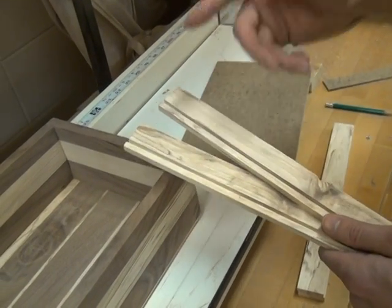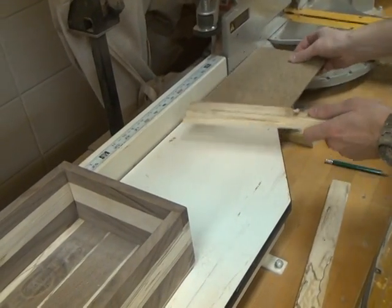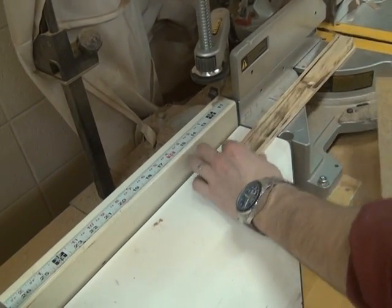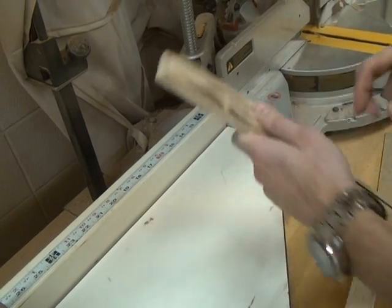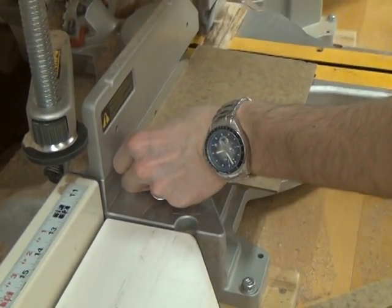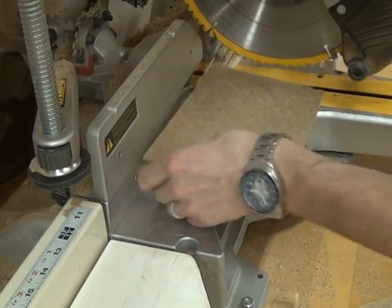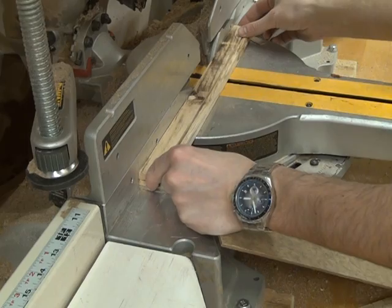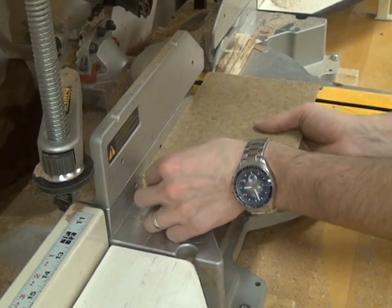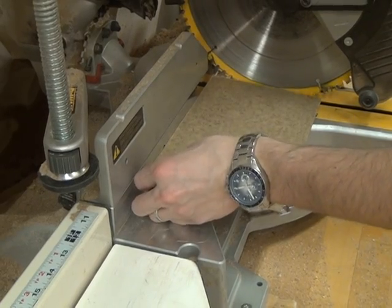I'm going to cut these dadoed sides to be the right size for this box. I'm going to use this and make them the exact same size, only taking off what I need. Because this end is kind of boogered up, I'm going to be cutting that part off. I'll bring the blade down with it still turned off and match up my end pieces. I should be able to feel all three of the ends together next to my finger, then cut through on the miter saw.